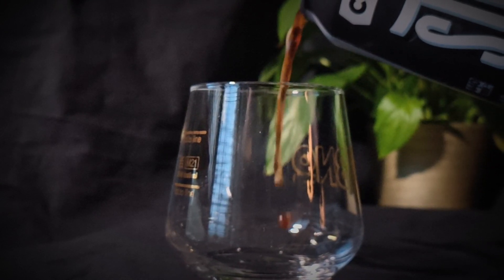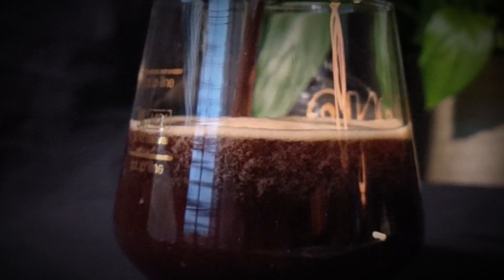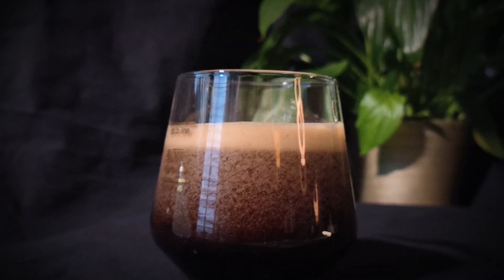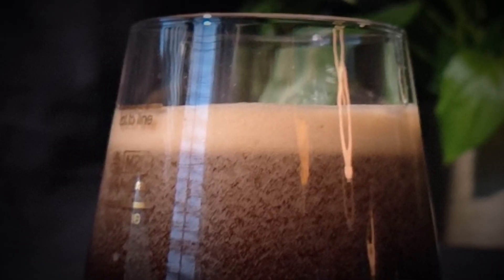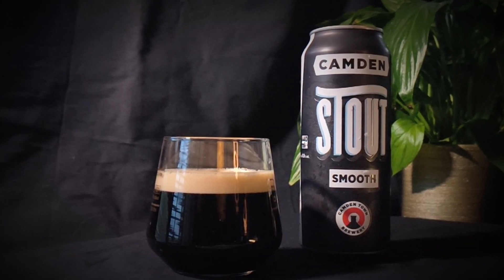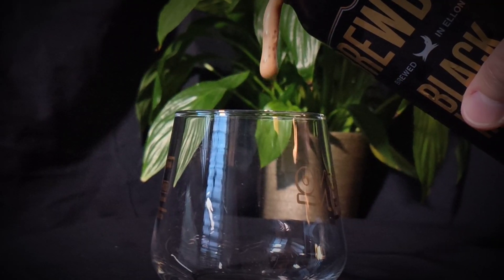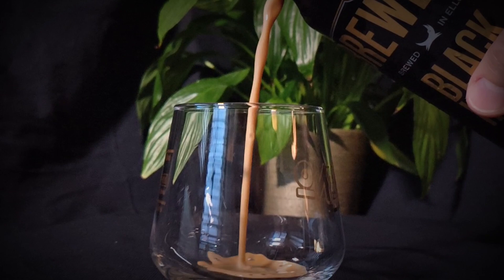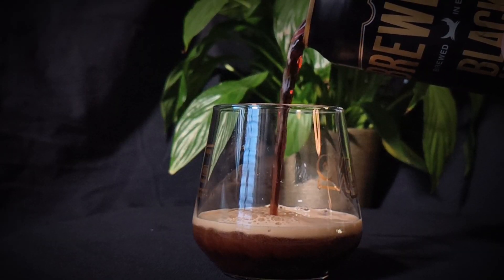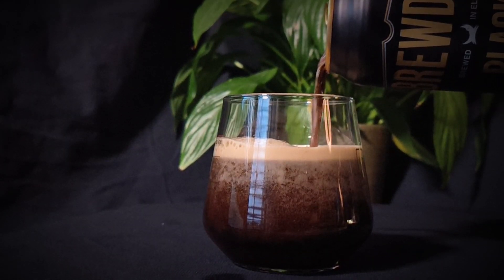Next up comes the Camden Stout — also coming in a 440ml can, and again the sessionable, respectable 4% ABV. This also has the widget in it. And last, and some may not say least, the Brewdog Black Heart — again in a 440ml can at 4.1% ABV.